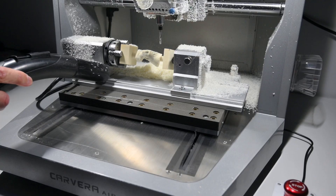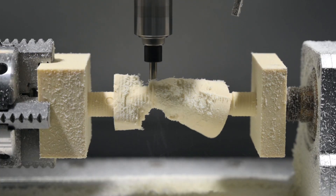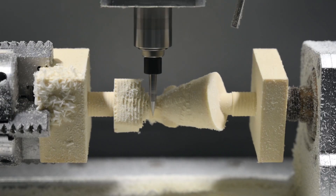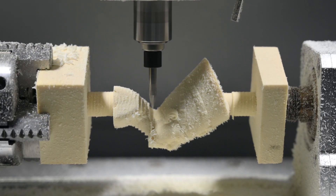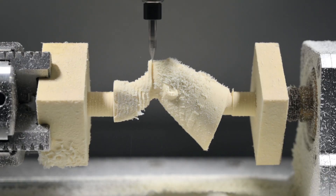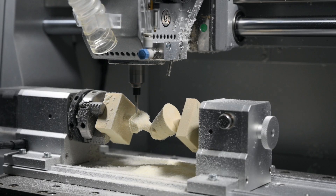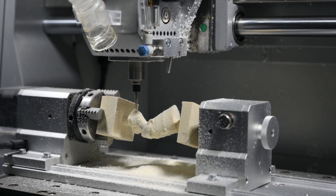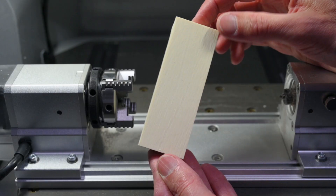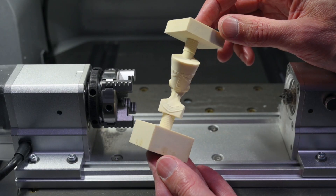We switch to the V-bit to engrave the finer details. It's pretty cool to watch as the machine handles the multi-axis work, carving out all the fine details, and proving just how useful the 4th axis really is.